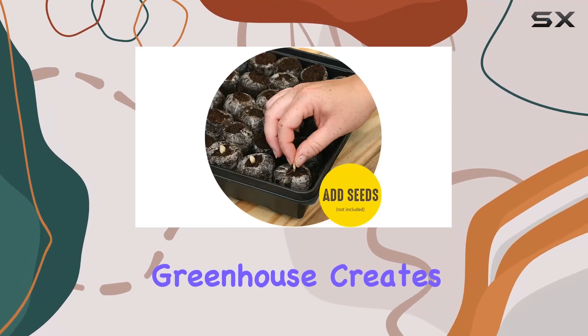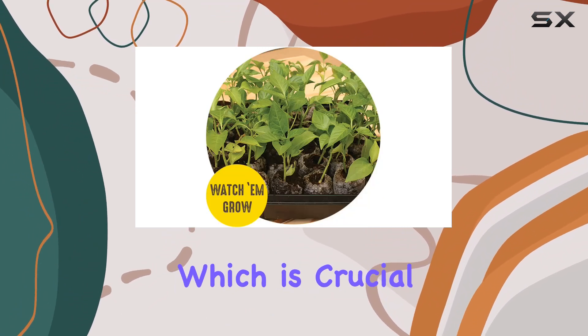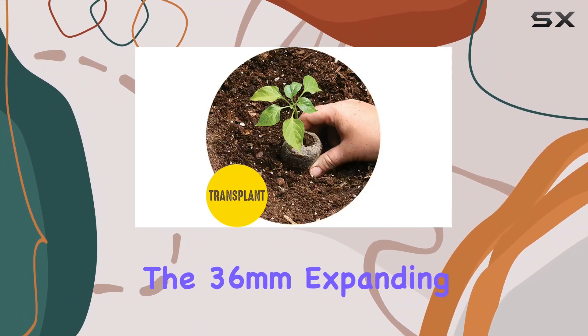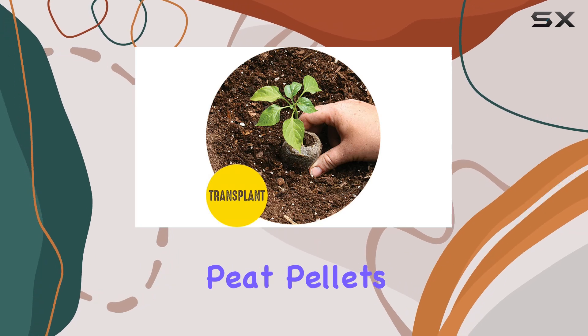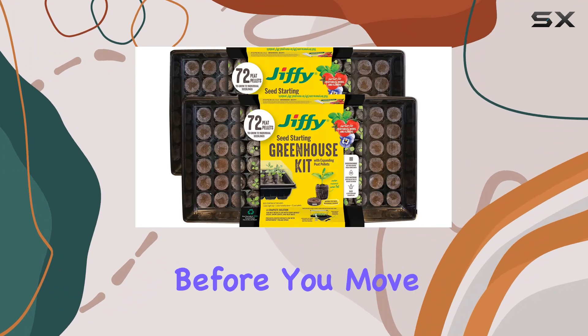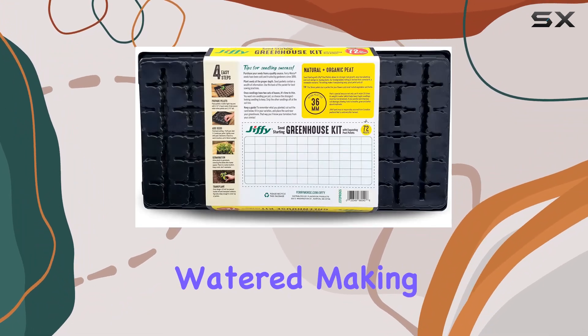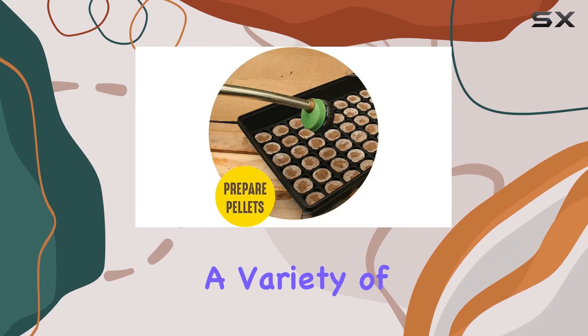The plastic greenhouse creates an ideal environment for your seeds with warmth and humidity, which is crucial for proper germination. The 36mm expanding peat pellets are large enough to give your seeds ample room to sprout and develop before you move them outdoors. These pellets expand when watered, making them perfect for starting a variety of plants.